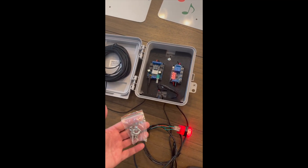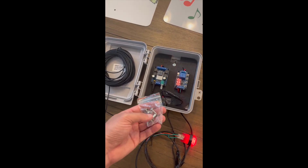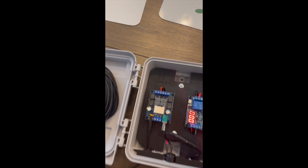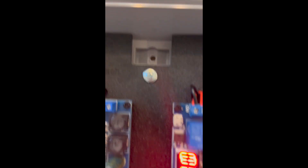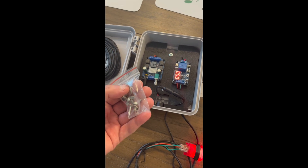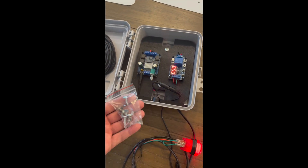Mounting the enclosure to your post is very easy. I've included two screws which are designated for this purpose. There is a pre-drilled hole in the top and the bottom of the enclosure, designed for you to use the screws to mount the enclosure to your setup.